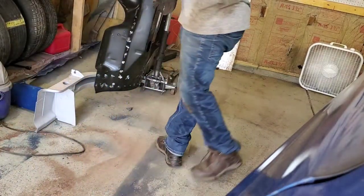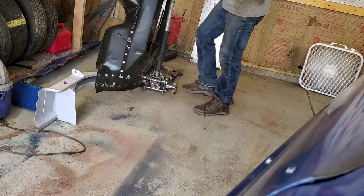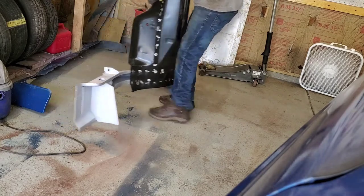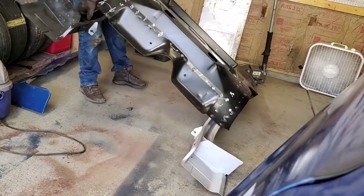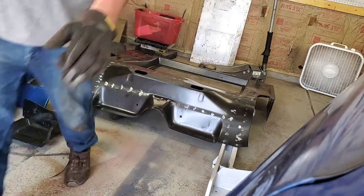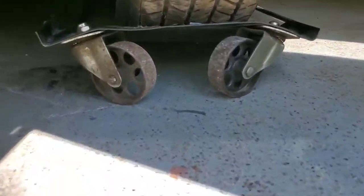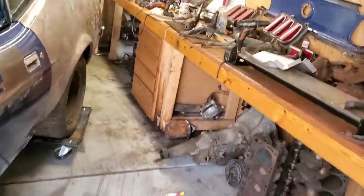I was able to get the trunk floor section and frame rails over to this side, so I've got the jack holding it and it'll go right over here. That's maybe three quarters of the battle. I still have to push the '73, and one of the skate wheels decided to cave in, so I got another one and I'm going to swap that out and then finish putting the '73 on this side.